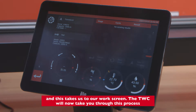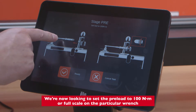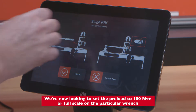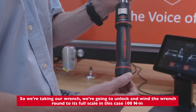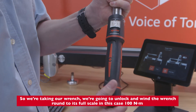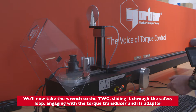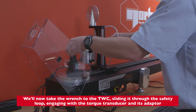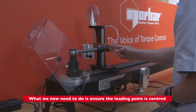We press play and this takes us to our work screen. The TWC will now take you through this process. We're now setting the preload to 100 Newton meters, or full scale on the particular wrench. We take the wrench, unlock it, and wind it round to its full scale — in this case 100 Newton meters. We then take the wrench to the TWC, sliding it through the safety loop and engaging with the torque transducer and its adapter. We now need to ensure the loading point is centered.